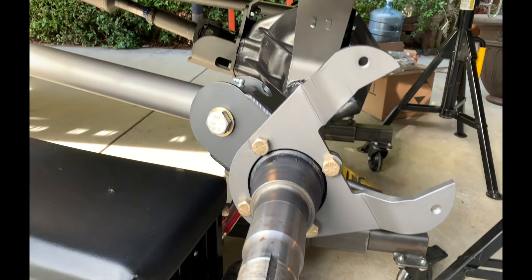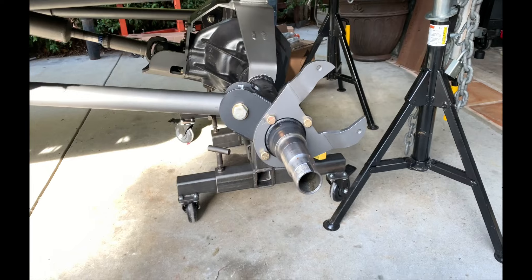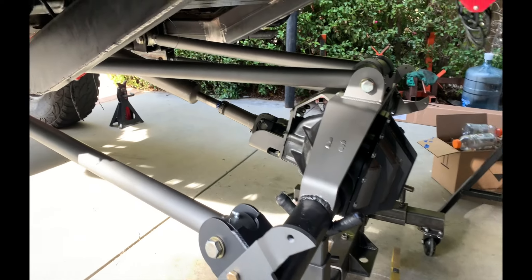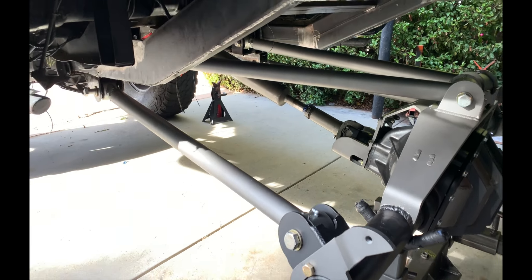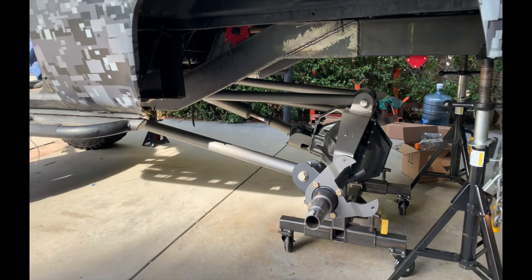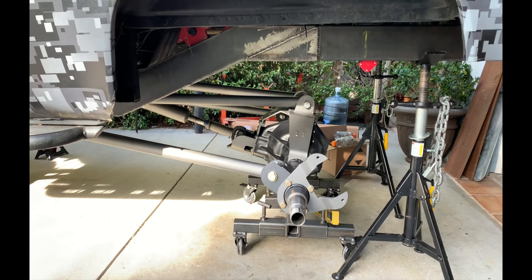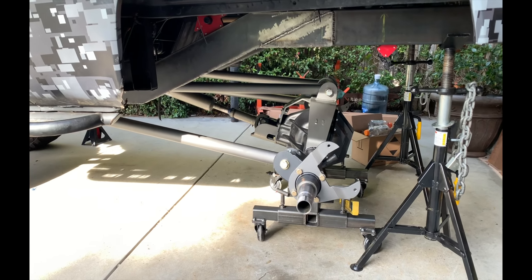I got the axle back underneath. That is going well. All the link lengths are in, bolted in, I've got my pinion angle set, I've got ride height set. It's coming together. I'm going to show you guys where it's at. I'm going to be doing some adjustments to make sure it's exactly where I want it in terms of ride height and pinion angle. But as you can see, it's looking pretty good. I'm going to get a full measurement on the wheelbase and start mocking up shock placement, bump straps, limit straps, and bump stops.